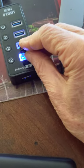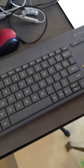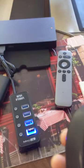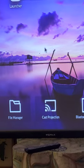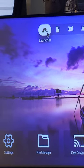Now I connect my mouse and keyboard. I power up my mouse, and now you see the mouse works.